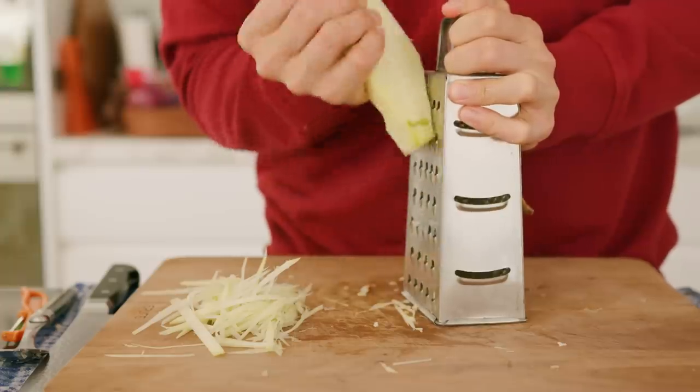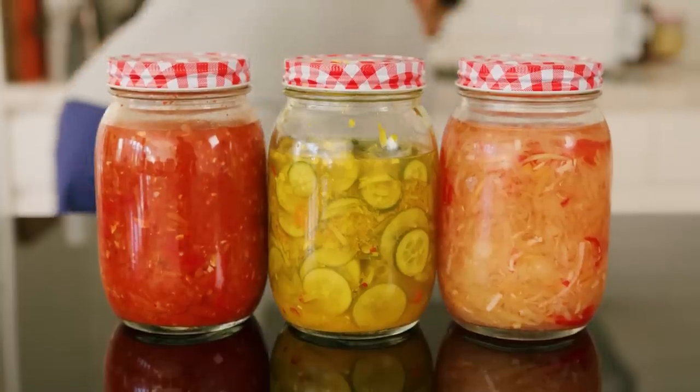Pickles, fermentation — all these lovely things are easy to make at home and keep for a very, very long time. That's why they've been so popular and trendy over the last couple of months. In the Philippines, we have a very special one called achara. It's made out of grated papaya and it's so good — you guys should try to make it. So that's what we're doing today.